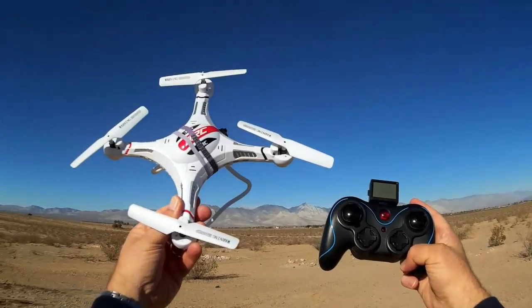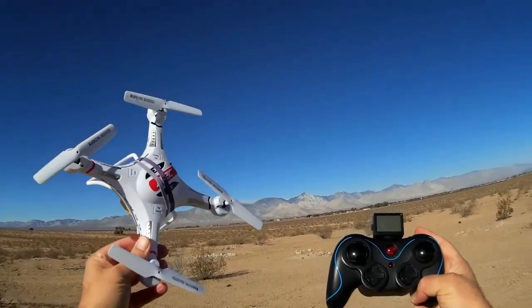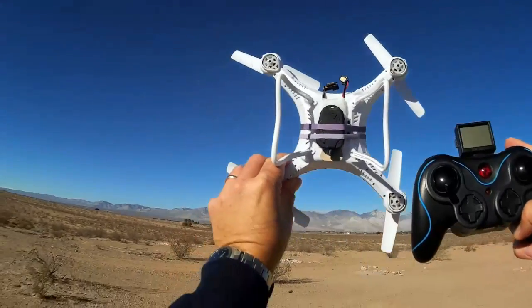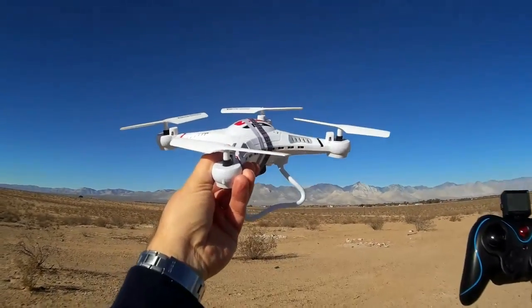Welcome back to yet another beautiful day here in the Mojave Desert. I got two things for you today with the JJRC HHC. I noticed I was getting a lot of jello even with my 808 keychain camera attached to this quadcopter, so last night I did what's called prop rotor balancing or propeller balancing.